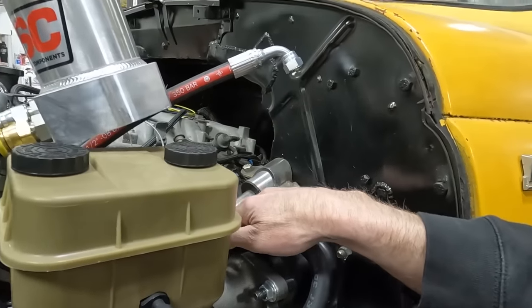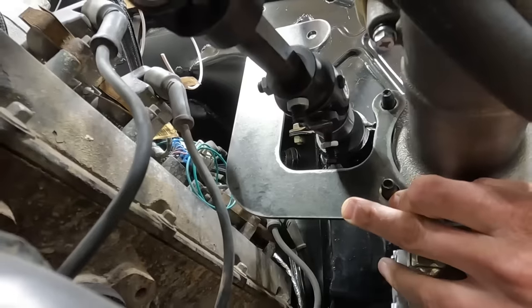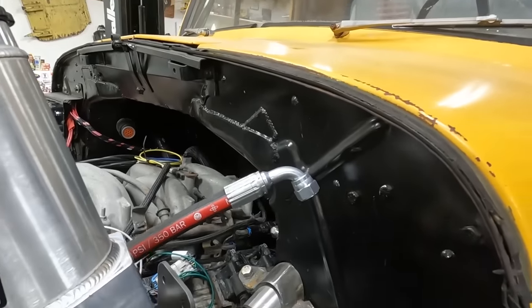Oh yeah! Let's see the clearance around the steering shaft. How's that looking? Oh, there's tons. Beautiful. Just almost like we planned it.